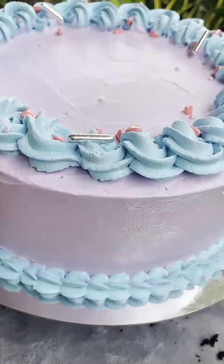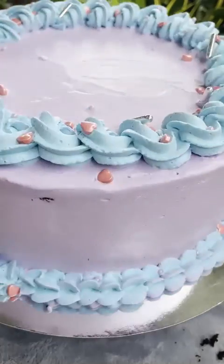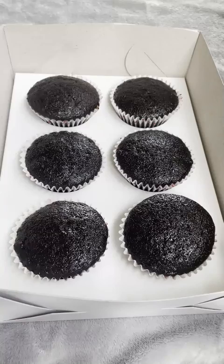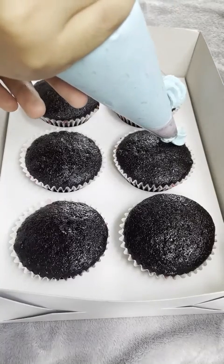These are sprinkles — this is not my favorite type of sprinkles, but you can use whatever you like. My favorite sprinkles ran out and I don't know where to buy them anymore. Moving on to the cupcakes.